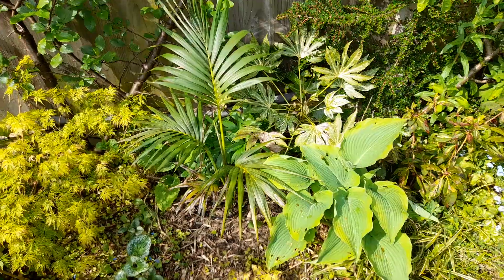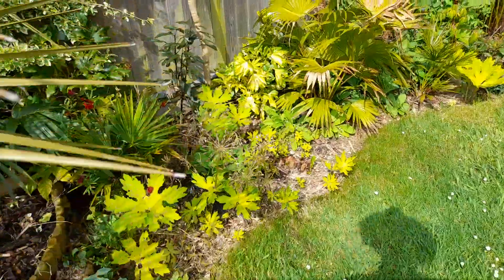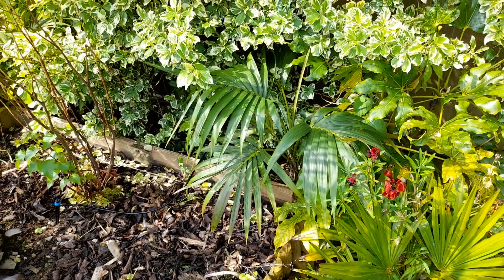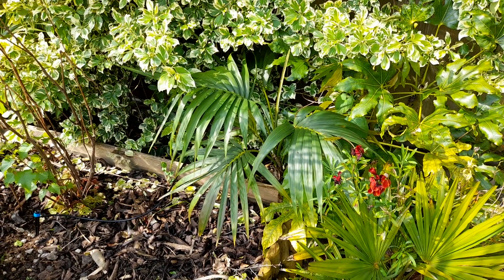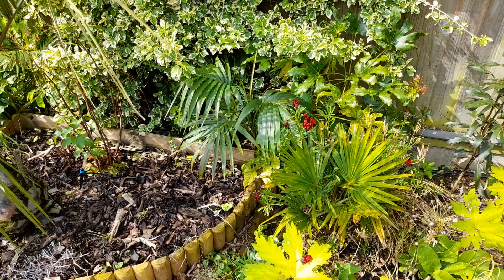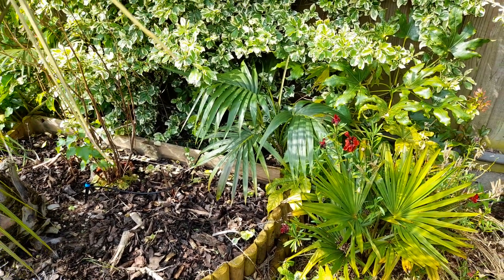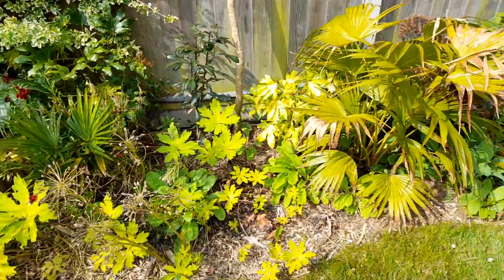I've brought the other Kentias out and they're just in pots tucked at the back of the borders to give the illusion of a bit more tropical effect. They'll get shade in the morning and afternoon — they don't need hot temperatures or a huge amount of light, which is why they make good houseplants, but they do well with a bit of natural light and natural conditions. So that's the first palm we're going to try in the ground: the Kentia palm. If you've tried them in a cool climate — UK or otherwise — let me know if you've had success overwintering them in the ground.